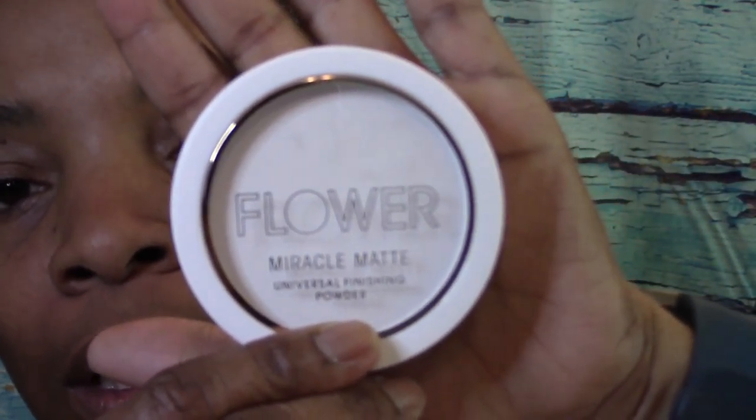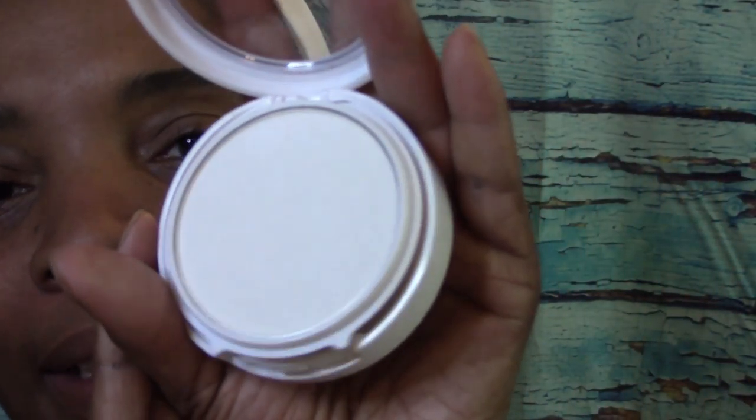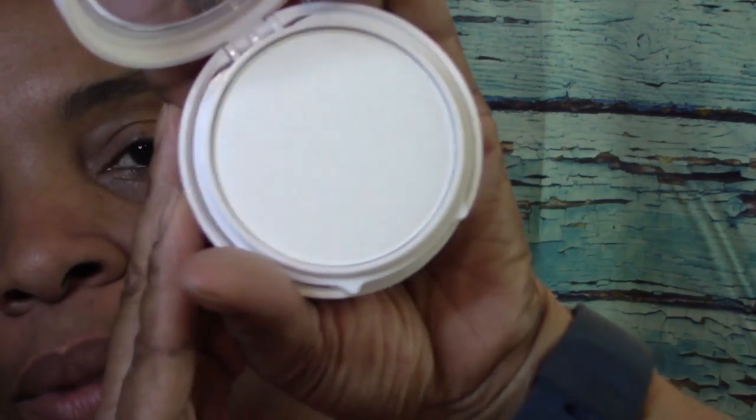After I put on my foundation, I will be using the Flower Beauty Miracle Matte Universal Finishing Powder. It is white — see-through, really translucent. It just calls it universal. I'll probably bronze a little bit depending on how I look, using my Butter Bronzer. I didn't find a darker shade at Walmart, so let's just get started with the color Mocha.